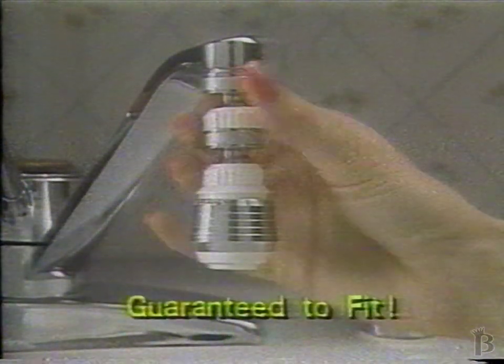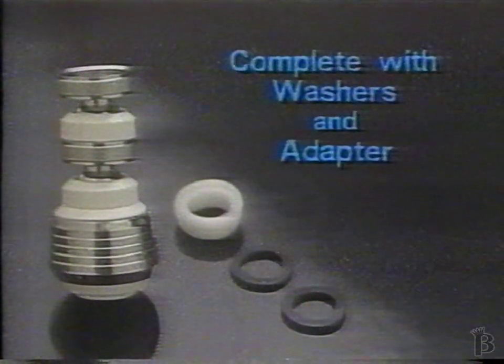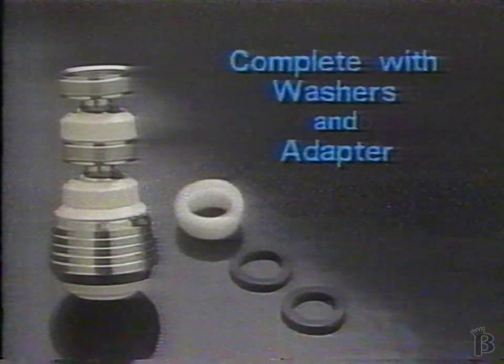In just seconds, Swivel and Spray screws onto your faucet. It's so easy. Swivel and Spray comes complete with washers, adapter, everything you need to fit any faucet, guaranteed.